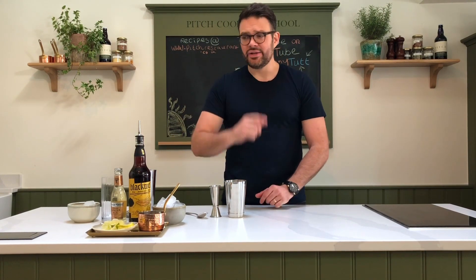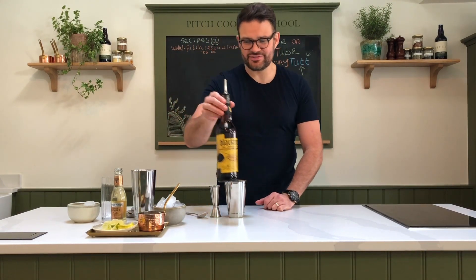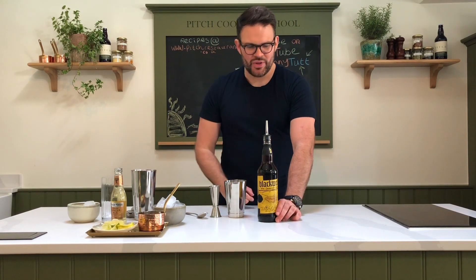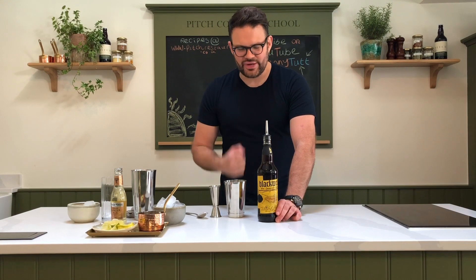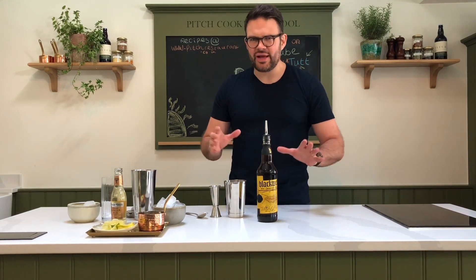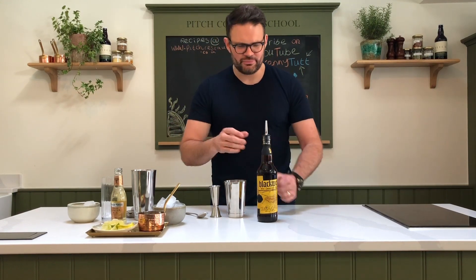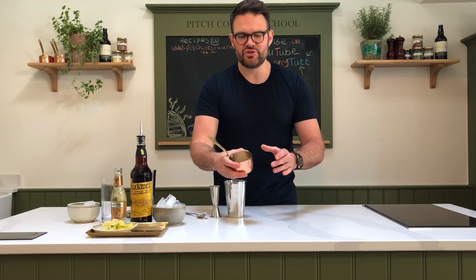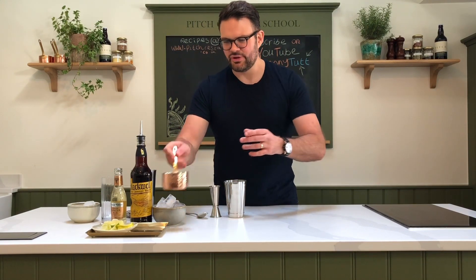So what are you going to need? Number one: rum. You can't do a dark and stormy without rum. This is a Jamaican rum — Blackwell. It's rich, it's fiery, it's got warmth in the belly. Something dark, a dark rum, not spiced. You want the rum to shine through with the lime and the other bits and bobs in there.